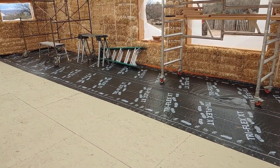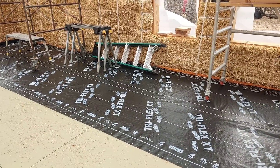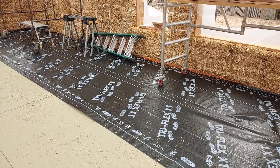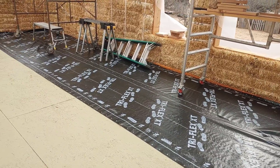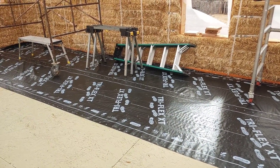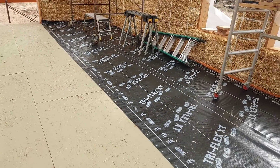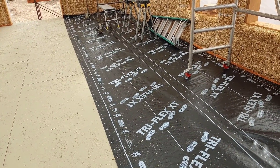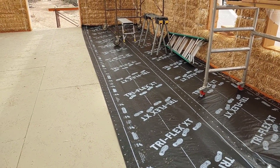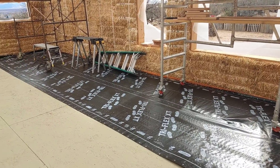I mentioned in a previous video that we got a killer deal on roofing underlayment. The regular price for this stuff was $130 a roll, and it was on clearance at Lowe's for $26 — so I bought three rolls. Each roll is good for 10 square, so two rolls will cover our roof with about a 25% overlap. We have an extra roll, and we're going to use part of it to cover up our floor for the impending snow and any eventual rain. It's going down so well and it's custom fit to the size of our floor.